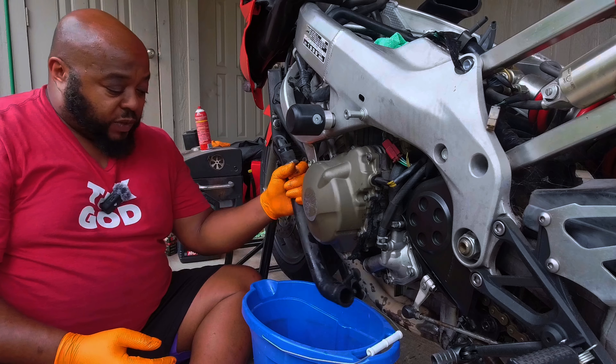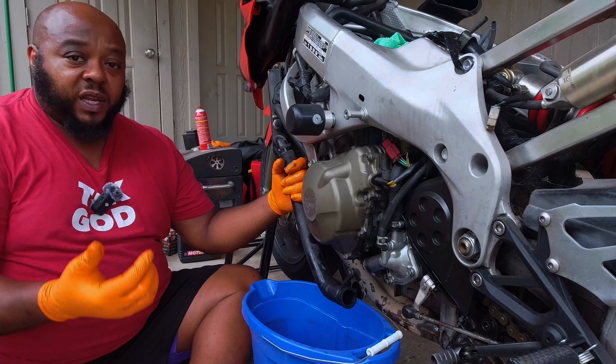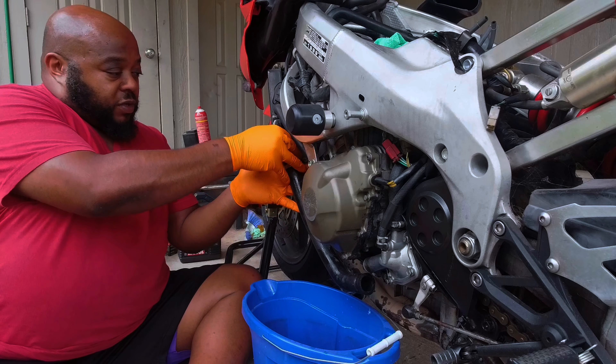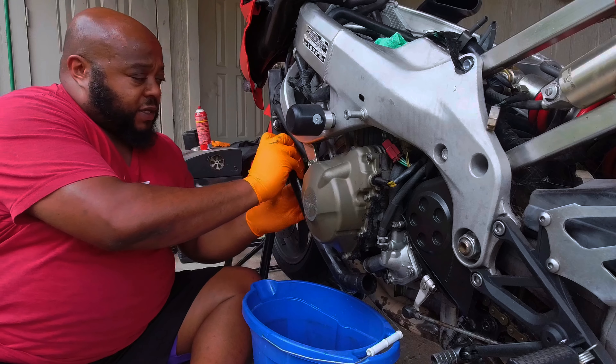After this, once we drain all this out, we'll put the old fluid into the new containers after we've emptied the new containers, and for the most part bled the system.